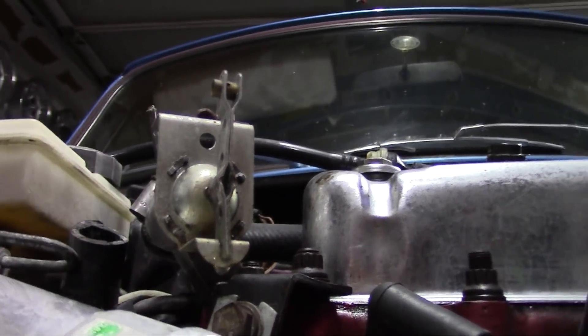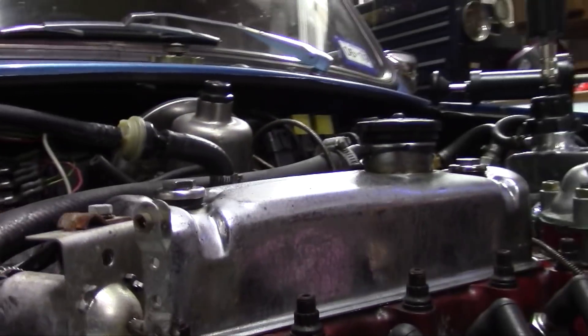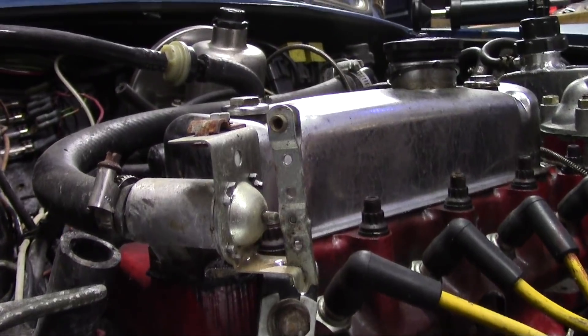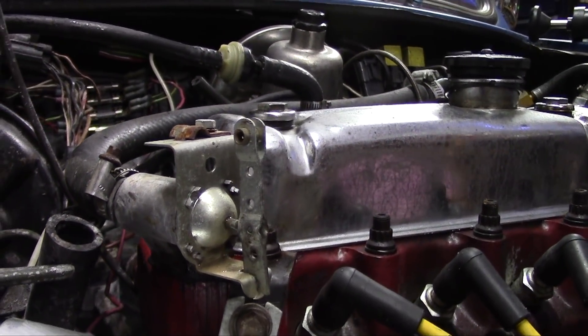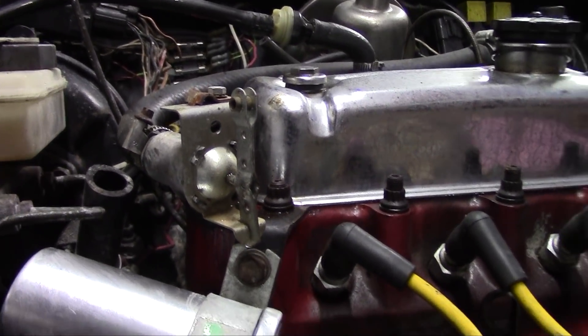I followed it all the way up to this component here. I'm guessing that's some sort of a control arm to a heater. Maybe this will make sense to other people out there. I have not tried to turn over the car yet, but I'm going to do that now.